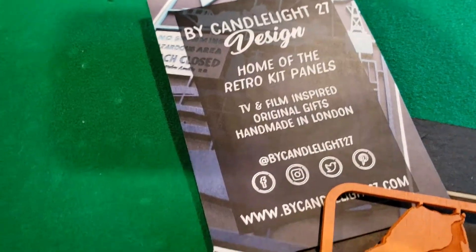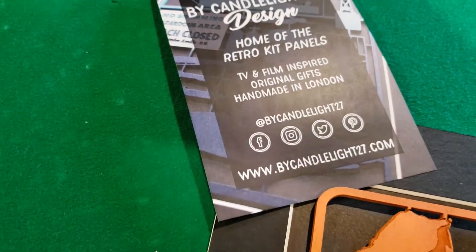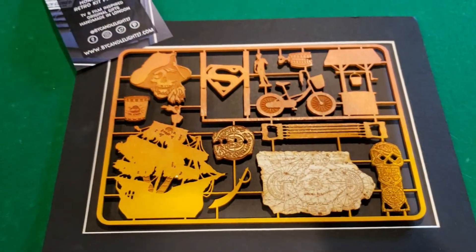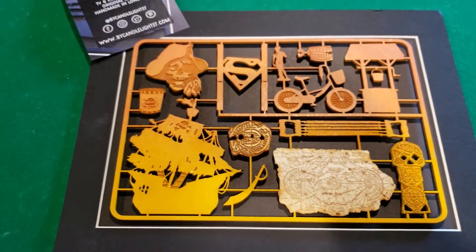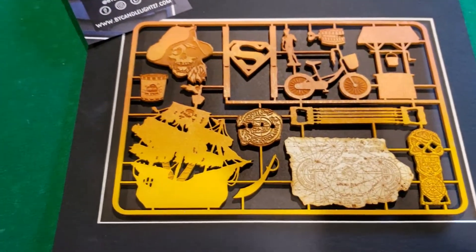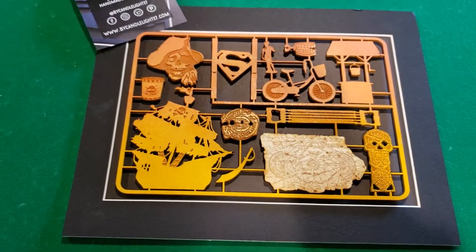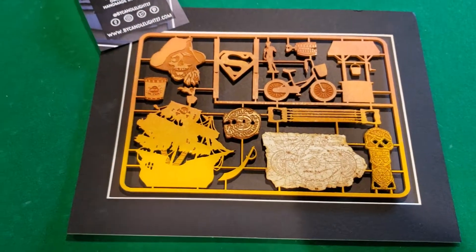There's the information for you if you're looking to get one on your own. He makes these for all sorts of movies and TV shows - kind of his own designs - and it comes with a matted backing already so you can frame it up easy. Obviously I haven't framed mine yet.